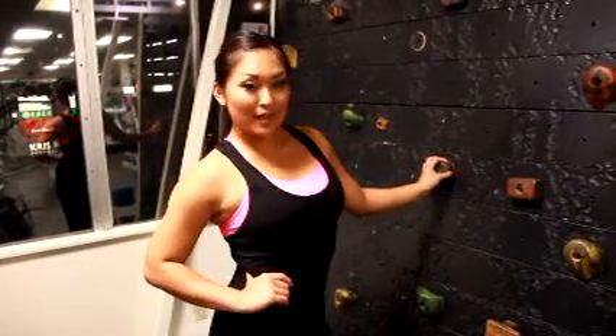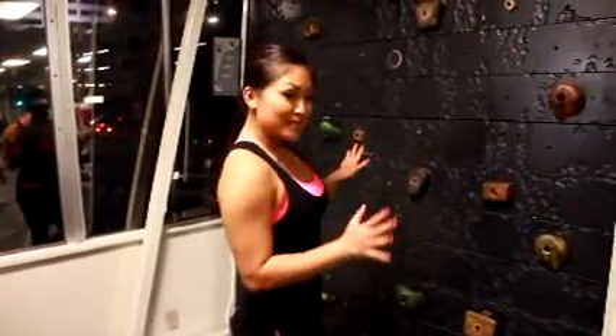Today we're going to do something a little bit different — I really want to test out the tread wall here at the gym. If you like indoor rock climbing or outdoor rock climbing, this is an awesome way to practice and also build your upper body strength, stamina, and agility. So I'm going to test it out and see.